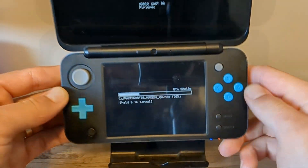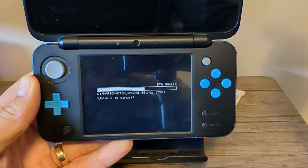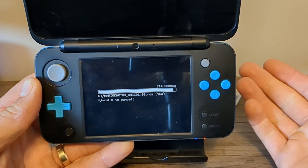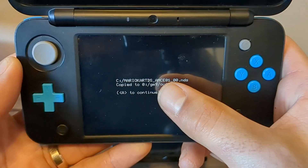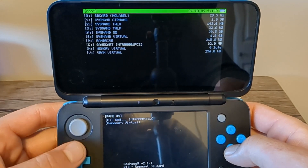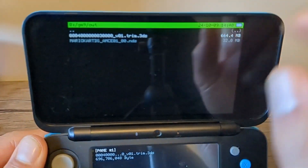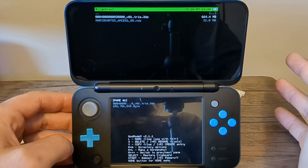Select that and it will begin the process. DS games are much smaller than 3DS games so it really won't take long at all. Once completed, press A to continue — it's confirming the file is in GM9 Out. Press A again and I'll show you where it is. Back out, go up to SD Card, then down to GM9 Out, and there it is — our DS game, along with our 3DS game.